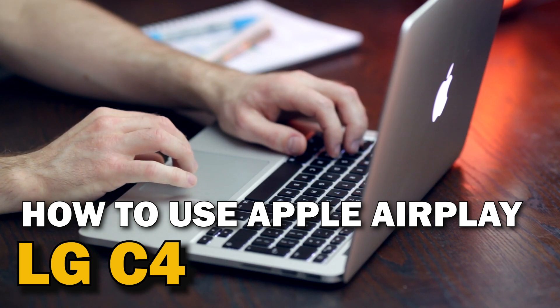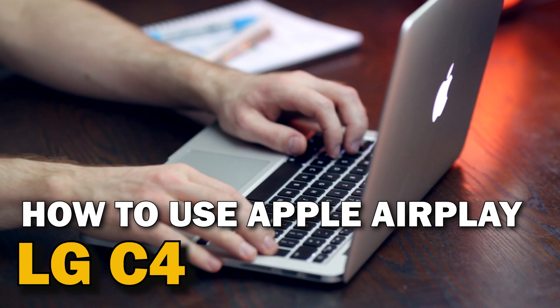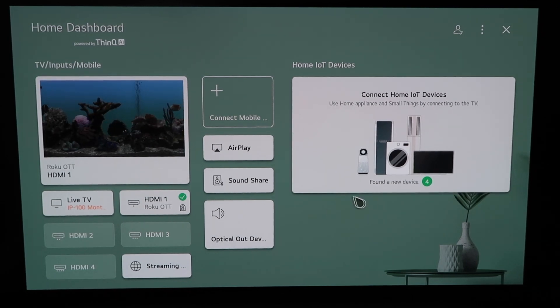In today's tech video, I'm going to show you guys how to use Apple AirPlay on your LG C4. Right here is the home dashboard — it may look like this for some of you. If you have an older OLED TV model, this probably looks familiar too. There are two different ways that you can access AirPlay on here.